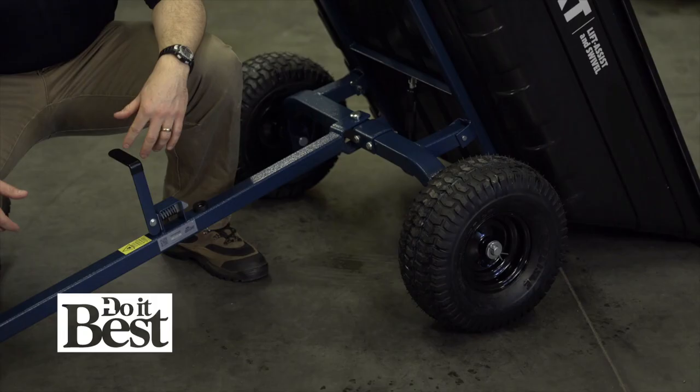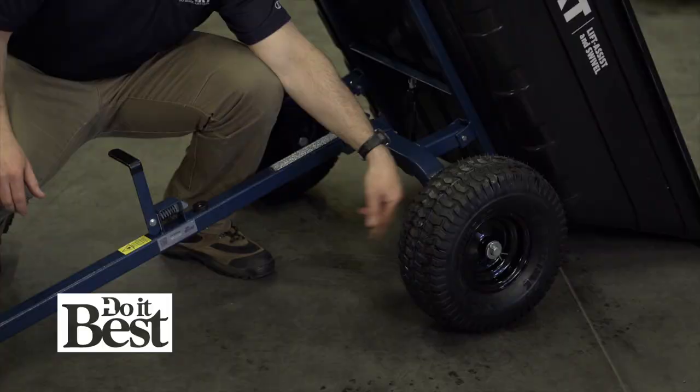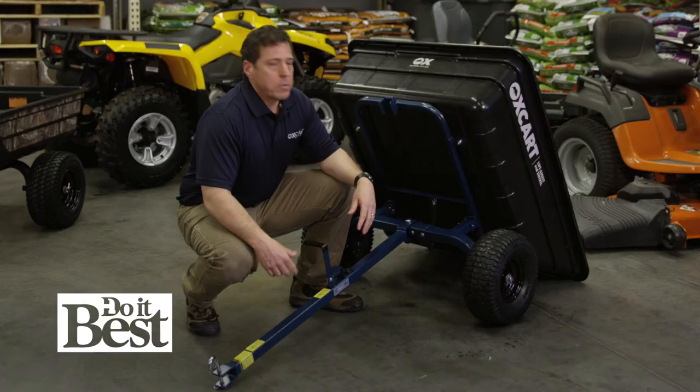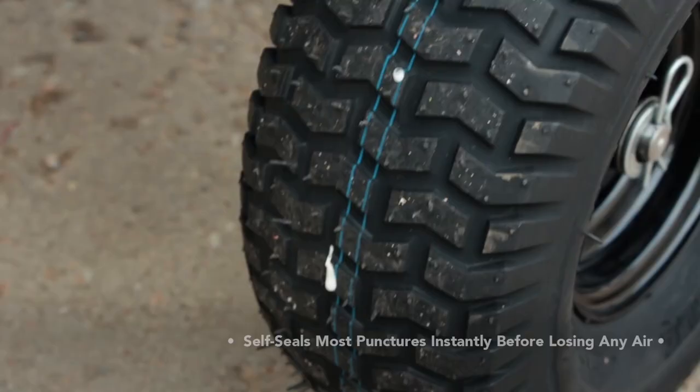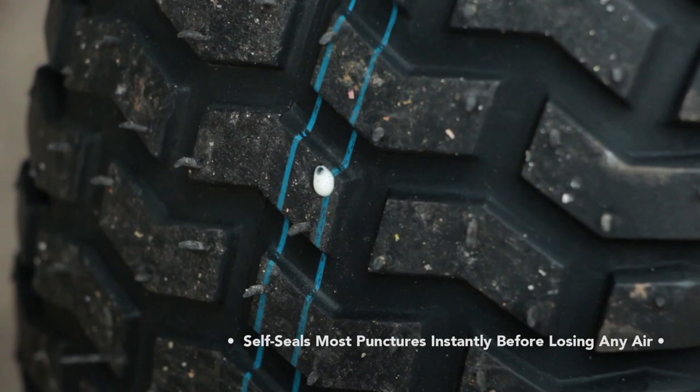Flat tires on utility carts are no fun. Oxcart's gone with tractor grade pneumatic tires and commercial grade graph oil bushings and grease zerks. We've also added run flat technology — 8 to 10 ounces of a liquid polymer that self-seals most punctures instantly before losing any air. So if you run over a deer shed, glass, or nails — no more flats.